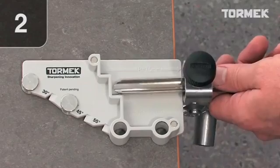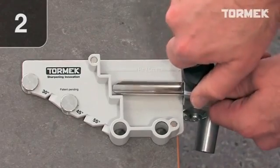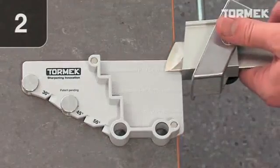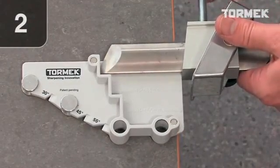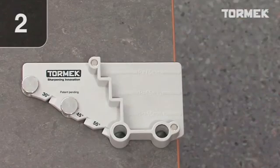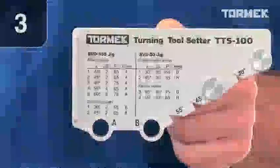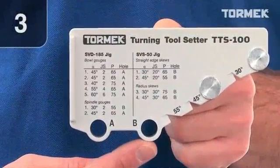Number two: the protrusion by which you mount the tool. Number three: the distance to the stone. Choose hole A or B.